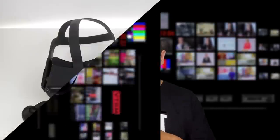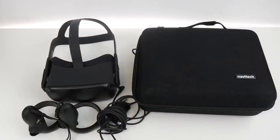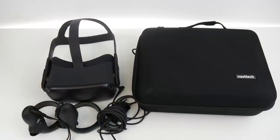I needed a case for the Oculus Quest. The original Oculus Quest case costs around $40 directly from Oculus, so I thought — why not check out Amazon? I found this: the Navitech case, around $20. You'll find the link in the description below. I ordered it to check it out. I want to put in the Oculus Quest, the controllers, and the cable and power adapter — let's see if that fits.